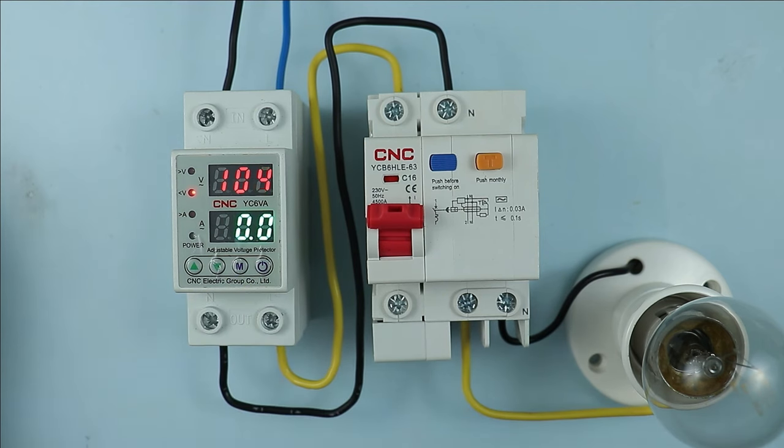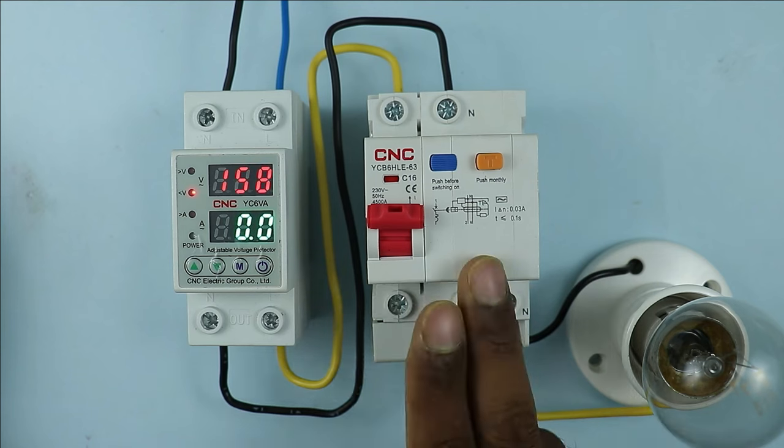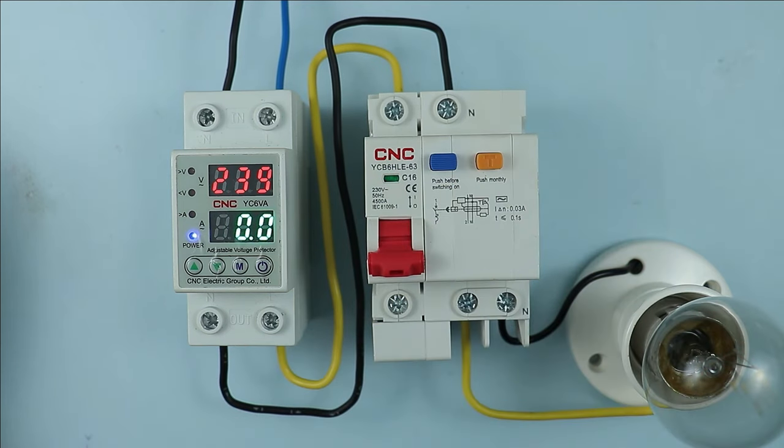Apart from this, if you want that in your home everybody will remain safe from electric shock, then this device which you can see here needs to be used. This device will provide protection from electric shock to everyone. Let's understand about these two devices in detail.